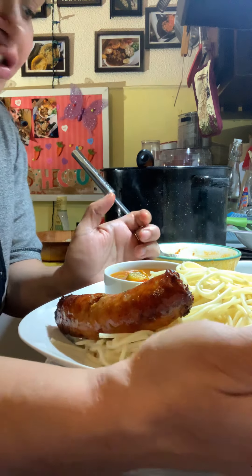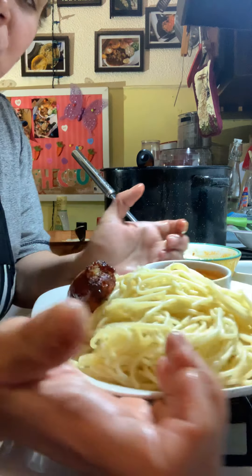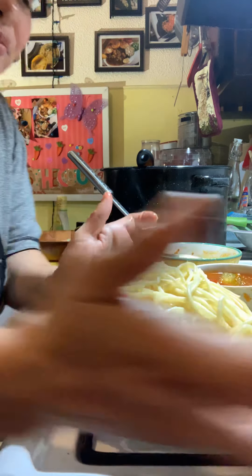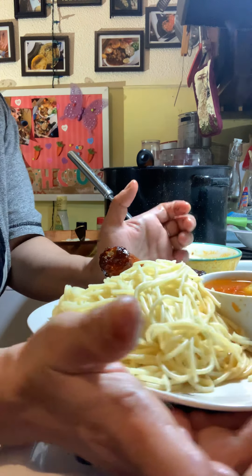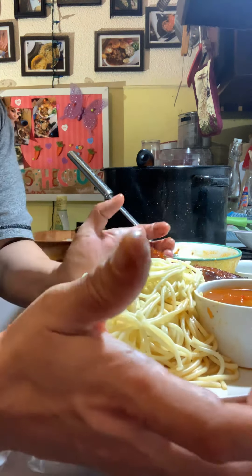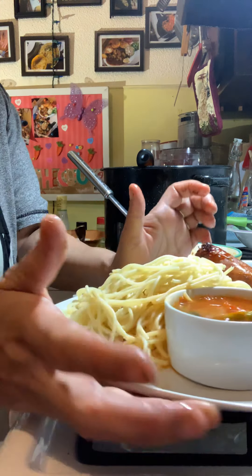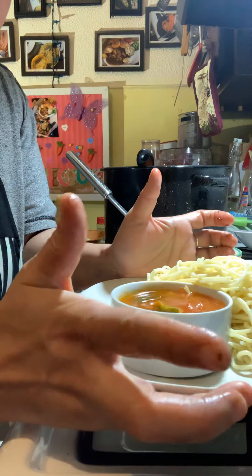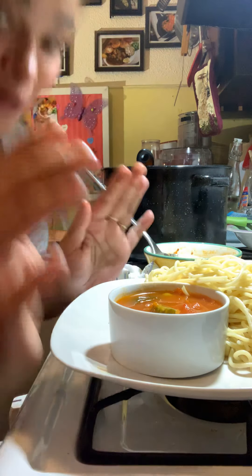Look at that lovely sausage, the sauce super delicious, the pasta cooked to perfection, and all we have to do is add in that egg and cucumber salad. I'm going to add in two sausages for him because he's Italian, and Italians don't play when it comes to the food.